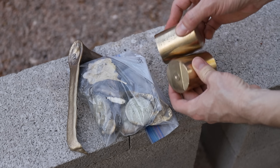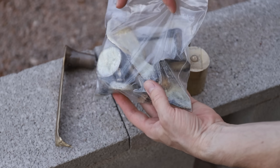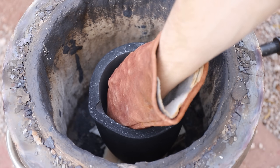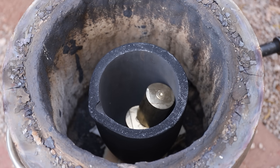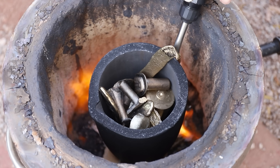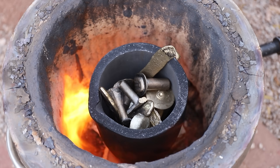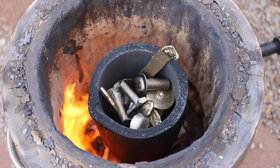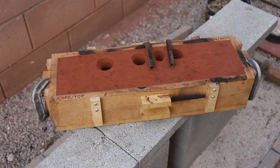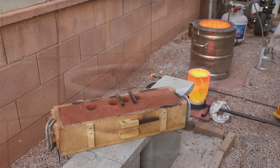I'm using C630 nickel aluminum bronze. I recently made a hatchet out of this metal and it's extremely strong. This amount of metal should take about an hour to melt in my furnace. Once it reaches its melting point, I let it go a few hundred degrees over that so it's nice and liquid, and hopefully it'll fill the mold completely without solidifying.